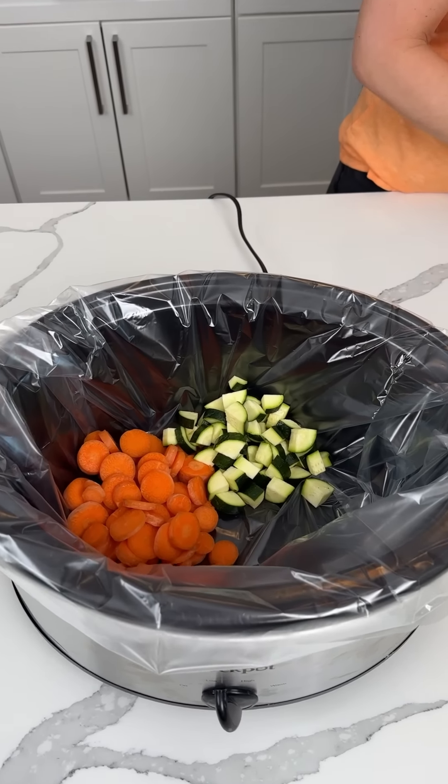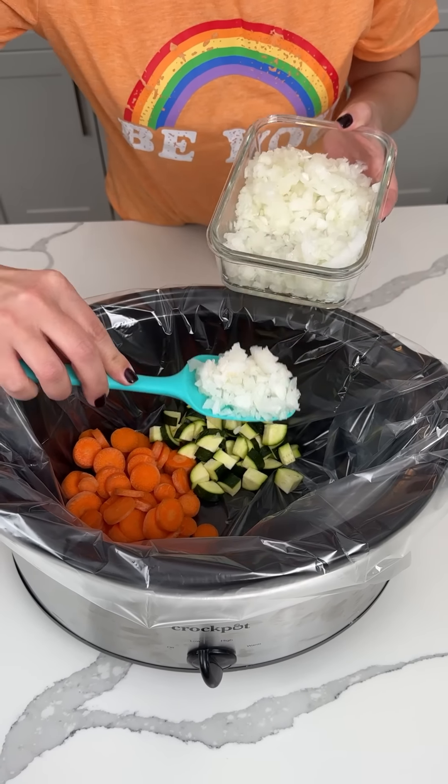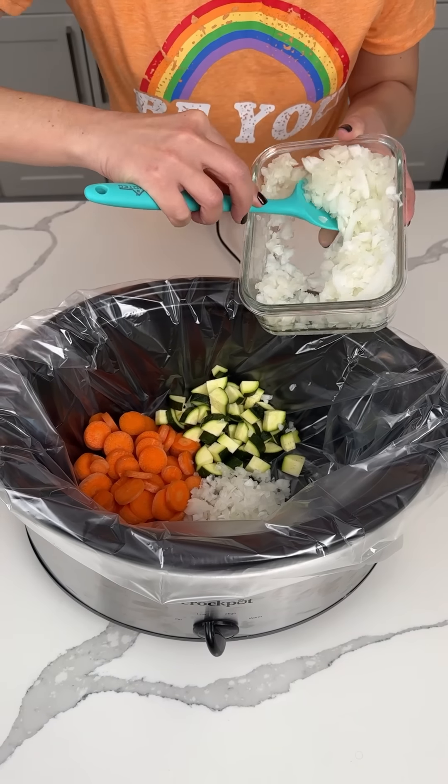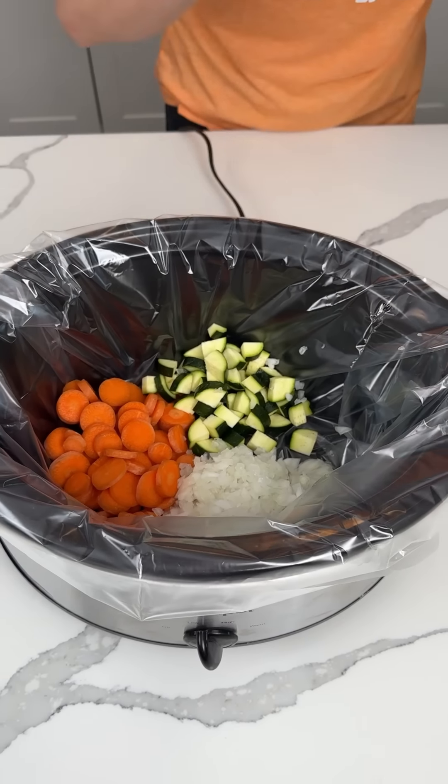All right, y'all. We also have a white onion. This is a large white onion, so I'm honestly probably going to use like half of this. We'll see how much ends up in here. A little more. Onion.